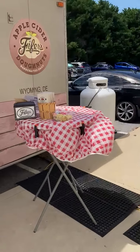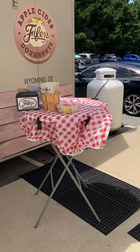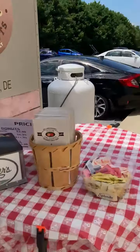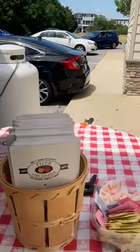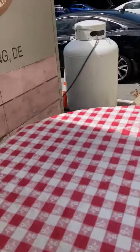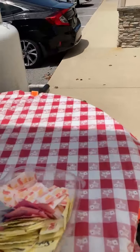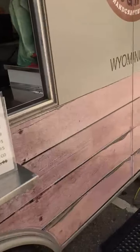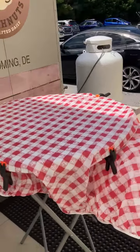And then on the right side I put the taller, round, high top. Right now I've got a bunch of stuff on it that I normally don't, but that's where I put the baked goods — the cornbread, the blueberry cornbread, the scones, and the sugar cookies. That sort of thing I put on that table.